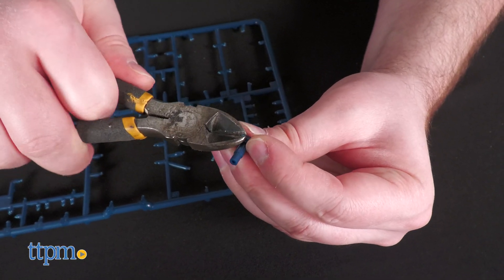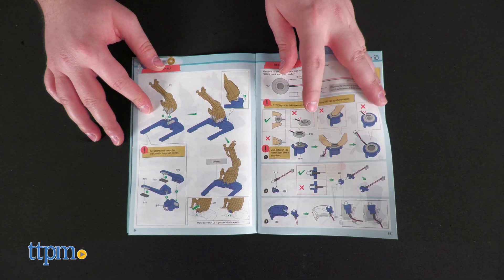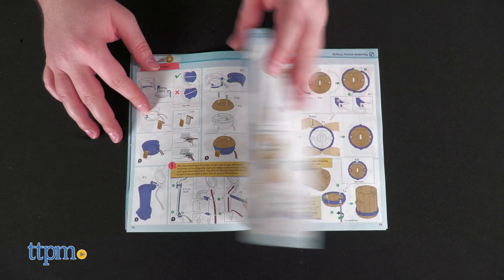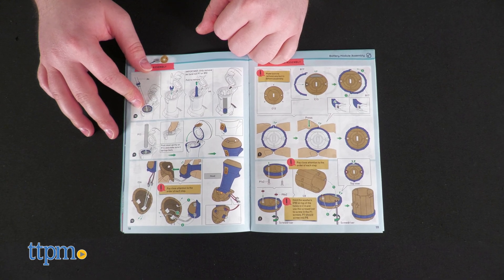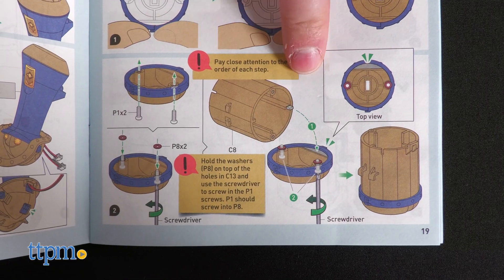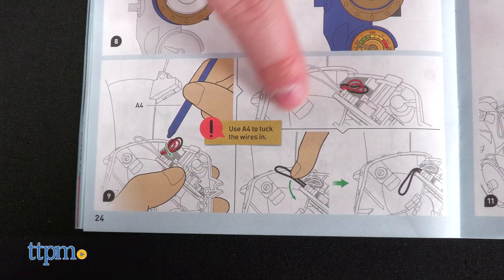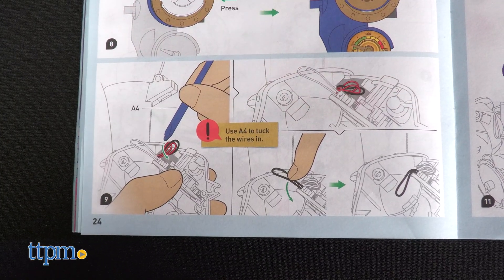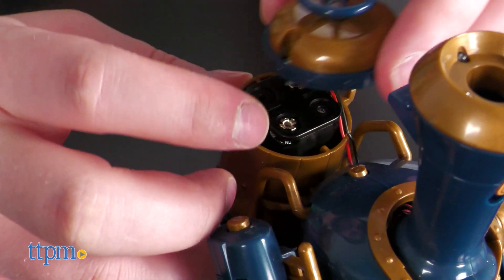The build process is fun and entertaining, with the exception of page 19, which metaphorically asks you to look left and right at the same time. With a bit of scotch tape to hold everything in place while you screw in the screws, everything will be okay. As long as you pay close attention to how wires thread and battery compartments are installed, you'll be done in about two and a half hours.